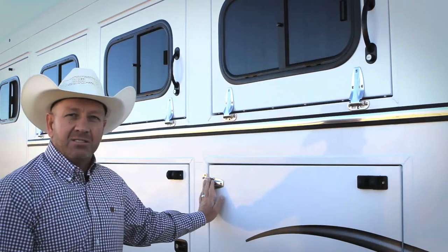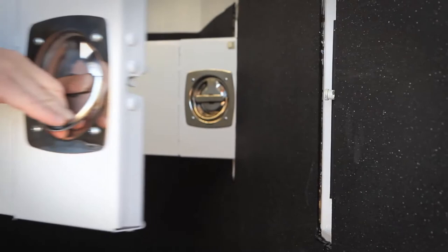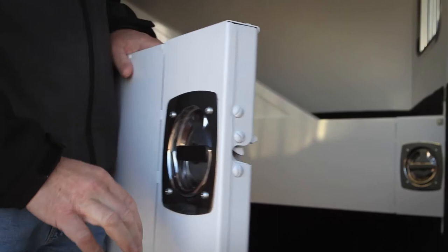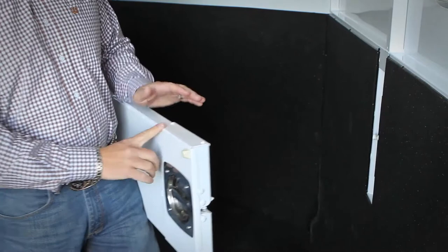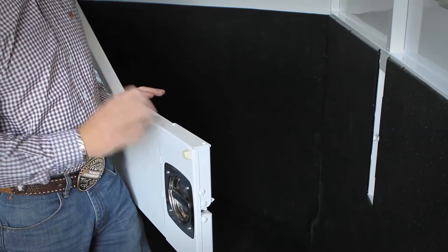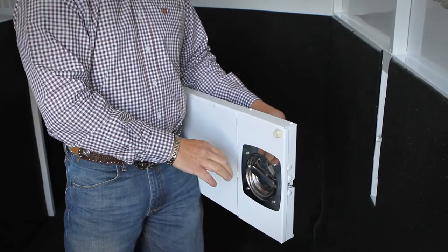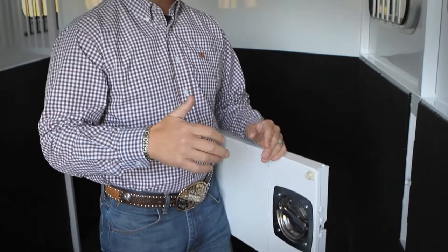The Trails West divider is one of the most functional dividers in the industry. It uses a rotary latch similar to the tack doors and feed doors, latching around a post in the wall. One great selling point: when dividers are open, the weight at the end must be held by the hinges — and most competitors work that way whether open or shut. But when a Trails West divider shuts around the post in the wall, the rotary latch supports the weight of the divider through the post rather than the hinges, which gives you much longer hinge life and longer use of your divider.